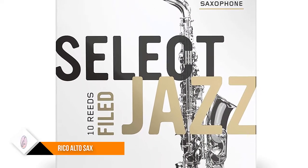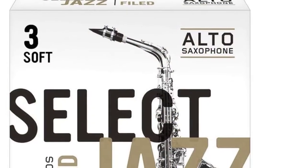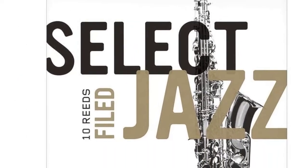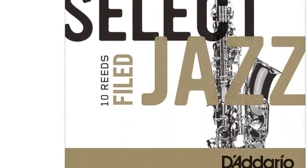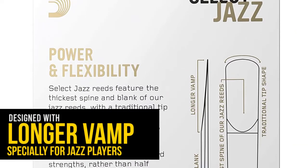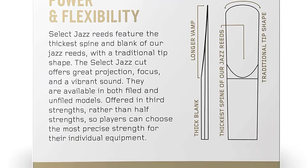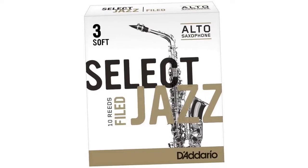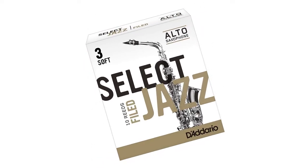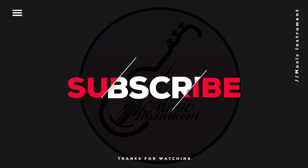Number six: Rico Select Jazz Alto Sax. Rico was acquired by D'Addario in 2004 and was already a recognized brand name in the manufacture of reeds, mouthpieces, and other accessories. The Rico Select Jazz offers a well-made reed with a powerful sound and good projection, designed with a longer vamp especially for jazz players. Thanks for watching — we hope you found some important information you were looking for.